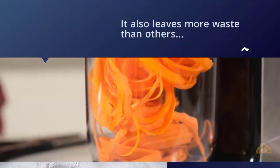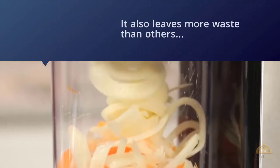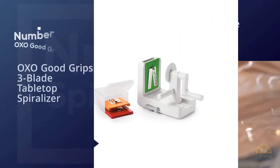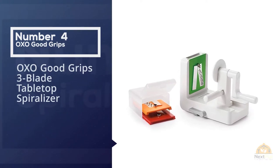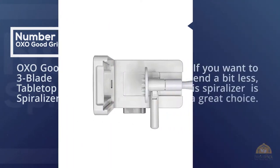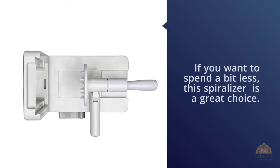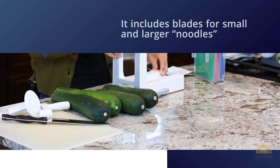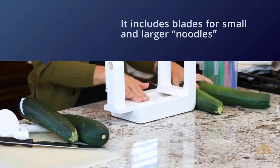Number four: the OXO Good Grips Three-Blade Tabletop Spiralizer. If you want to spend a bit less, this spiralizer from OXO is a great choice. It includes blades for small and larger noodles as well as a blade for wide ribbons. When cutting, a small core of the fruit or vegetable is still left uncut, which is great when it's desirable to discard the core.